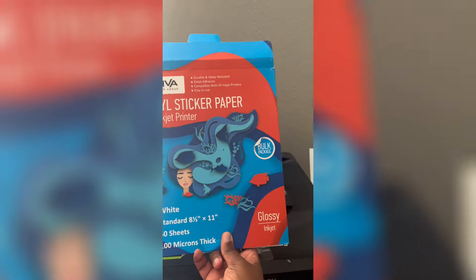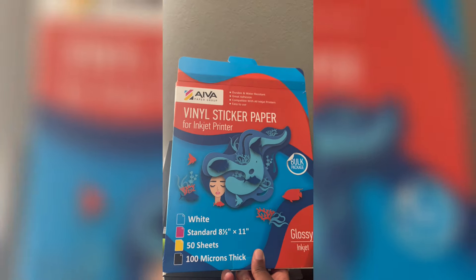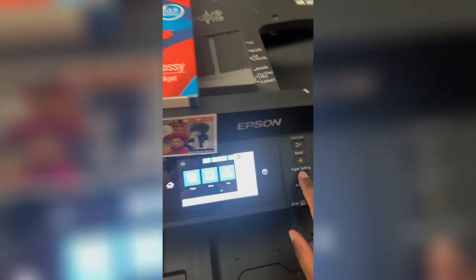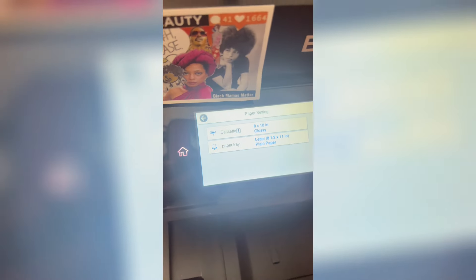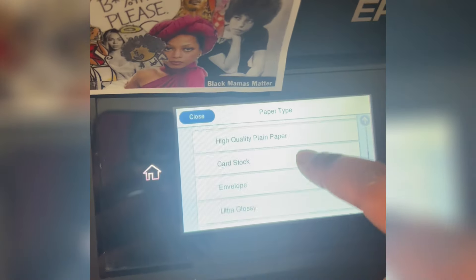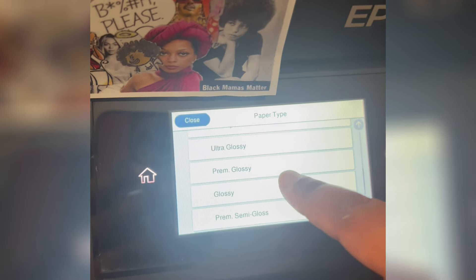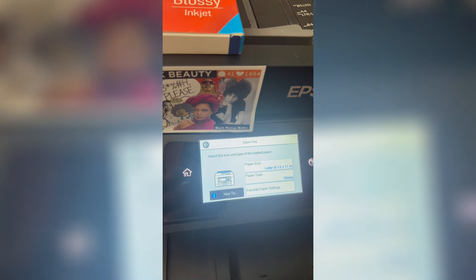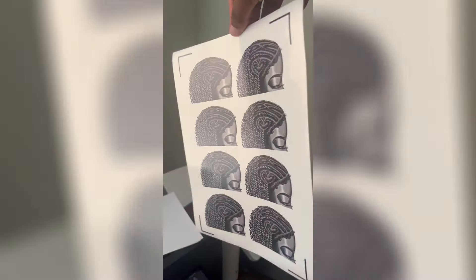This is the sticker paper that I use — I will link it down below in the description box. The printer I have is the Epson WorkForce 7820. My paper size is letter size and I select glossy. I think glossy paper works best with lamination — I have not tried matte paper, so definitely use glossy paper when making your stickers.